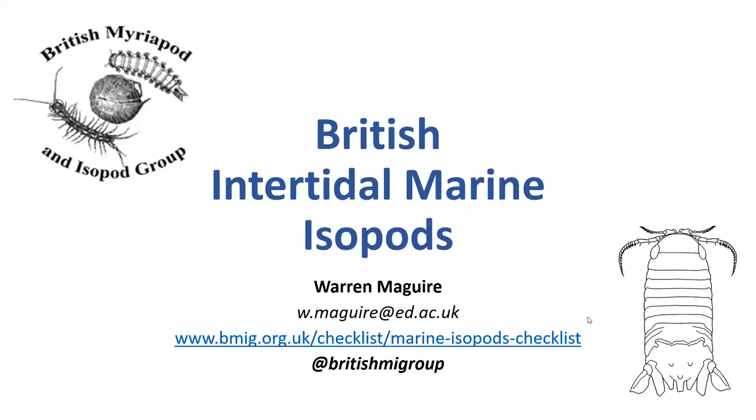Thank you very much. It's nice to be here talking about intertidal marine isopods. My name is Warren. I may well know some of you, if not in person, then online. My professional specialism is in linguistics and English language, but in my spare time, I try to see as much wildlife as possible, and I'm particularly interested in isopods, whether woodlice or marine isopods, and I'm going to talk about the marine isopods in particular today.